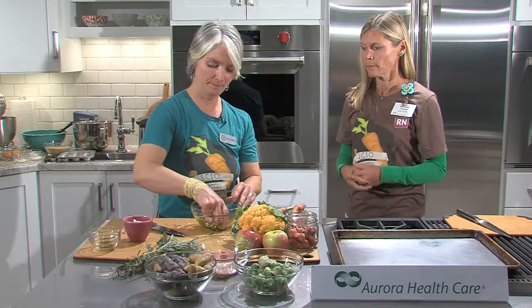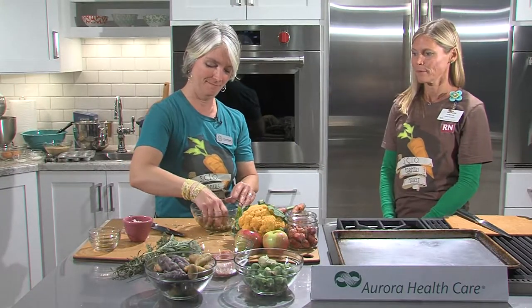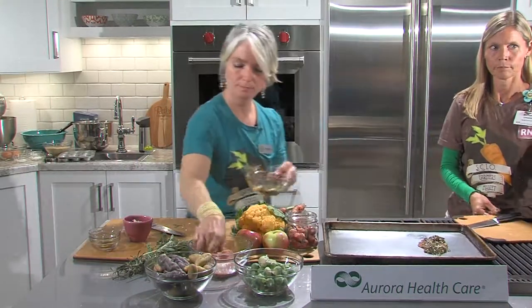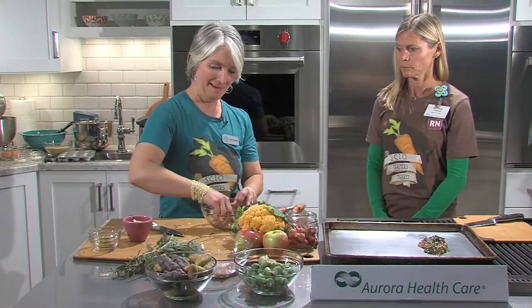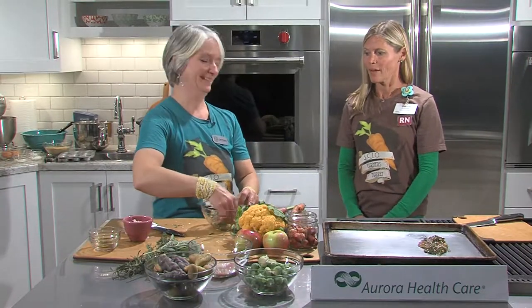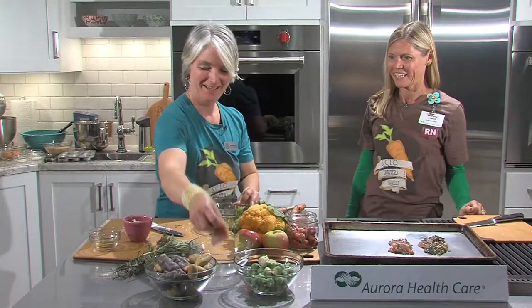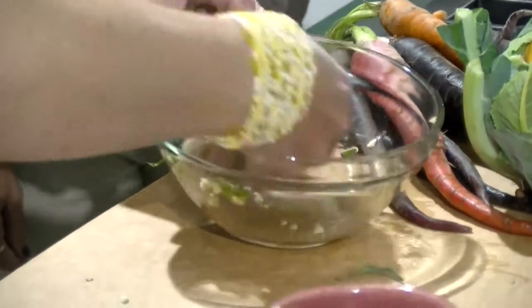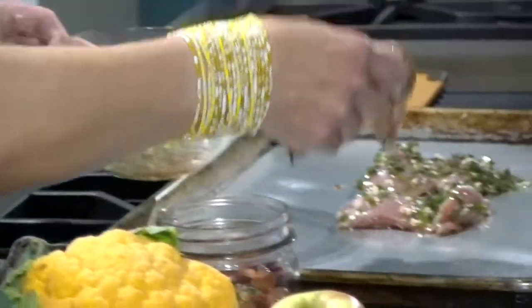We'll just coat the chicken with the fresh herbs and oil. Any leftovers we can just pour over the top. We can also season with salt and pepper.